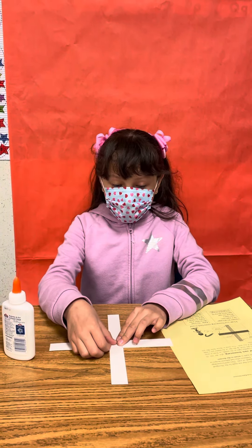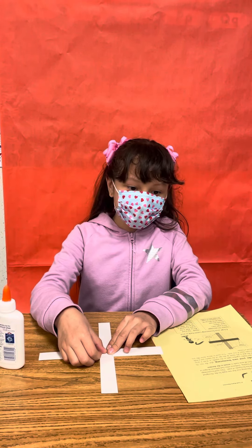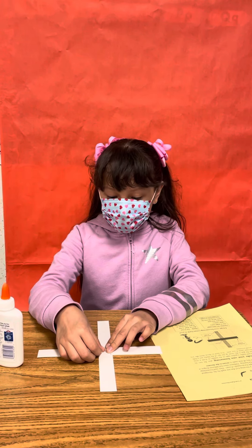Boomerangs have been used in Australia for thousands of years. Different tribes used different shapes, but they all came back to the thrower.